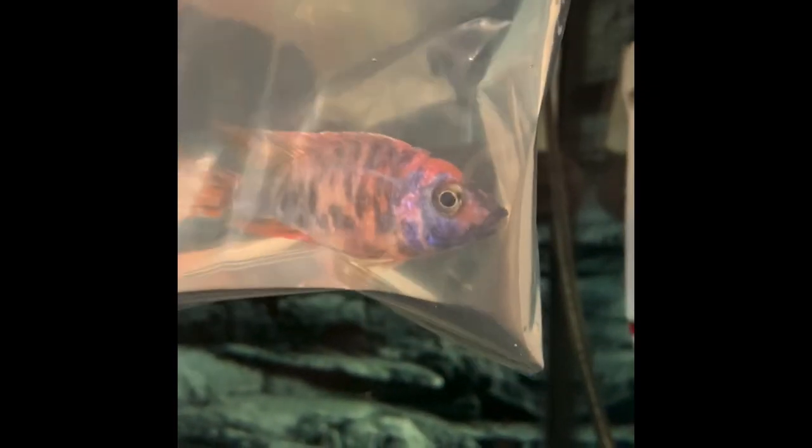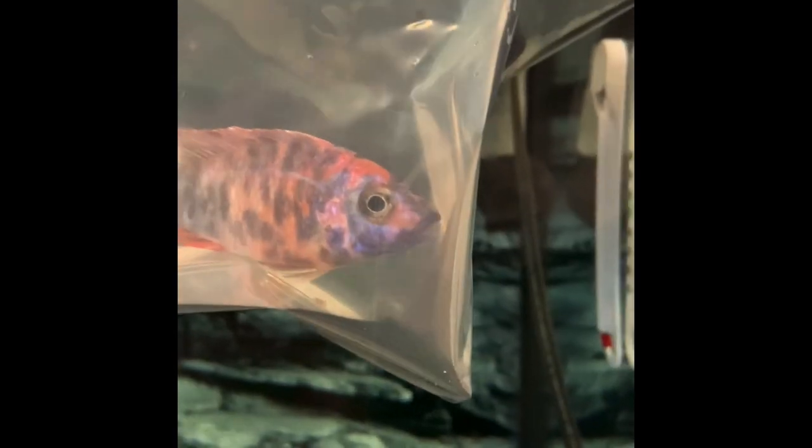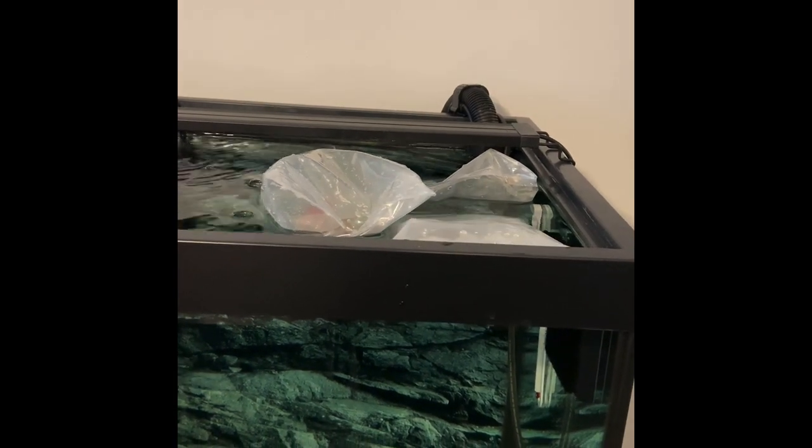Another recap — the lights aren't on yet, but here we've got a Showcase Dragon Blood, probably about five inches. A Blue Dragon Blood which looks great, very nice blue, looks just like the photo on the website. And this other one is a regular OB Dragon Blood — damn, look at those colors. These guys are the 2.5 to 3 inch size and he's got some seriously nice color.